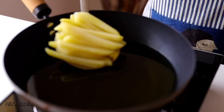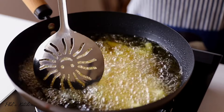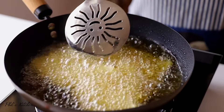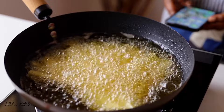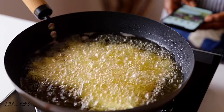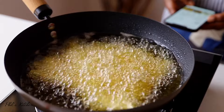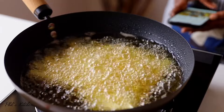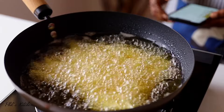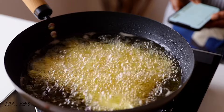Now let's fry our potatoes. Heat oil over medium heat, and once the oil is ready, add your potato pieces. We are going to fry the potatoes two times. For the first round, fry them for about four to five minutes, then remove them from the hot oil and let them cool a bit before returning them for the second fry.